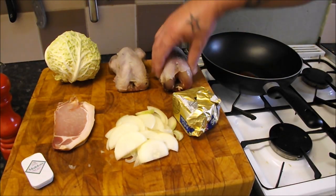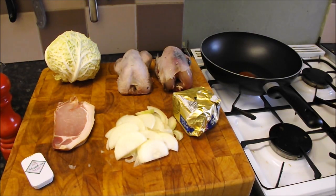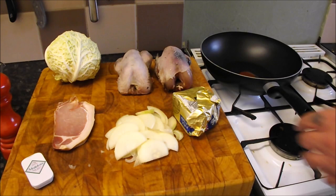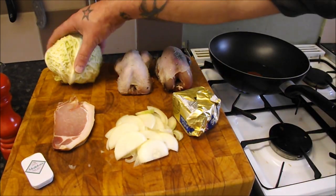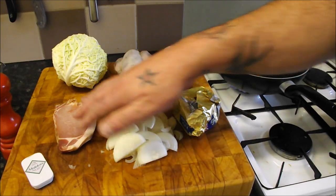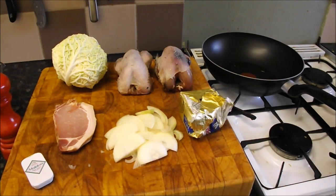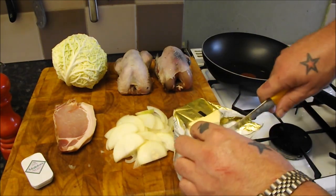So for these lovely partridge, we are just going to roast them plainly on their own. We're not going to add any flavours, we're not going to lard it with bacon. We're just going to simply roast it because it's got such a beautiful flavour on its own that we don't want to mask it — we want to keep it really natural. We'll be serving it on a bed of savoy cabbage with onions and some lovely home-cured smoked bacon from Gloucestershire. I've just heated a little bit of oil in the pan and I'll add a little knob of butter to it.